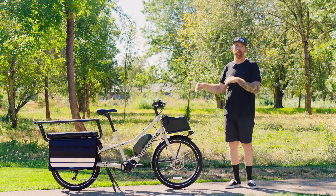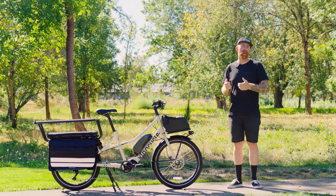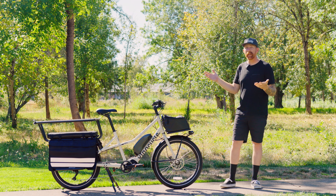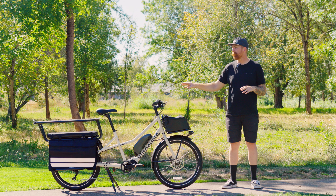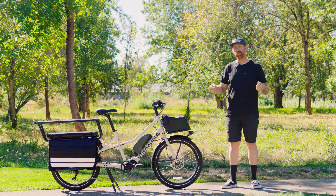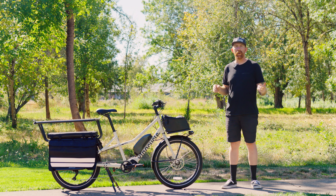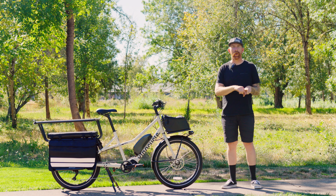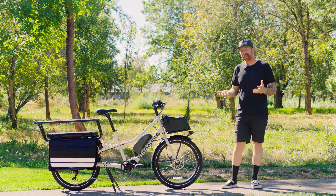By moving that rear wheel backwards when you do have weight back there, yes it does lengthen your wheelbase, but that's a good thing because it helps keep that weight balanced to the center of the bike. We don't really see this on any other cargo bike, and I think it's cool. I've played around in both the loaded and unloaded positions and you can definitely feel the difference — it is not just a gimmick. It definitely has a direct impact on riding this bike, specifically with weight.